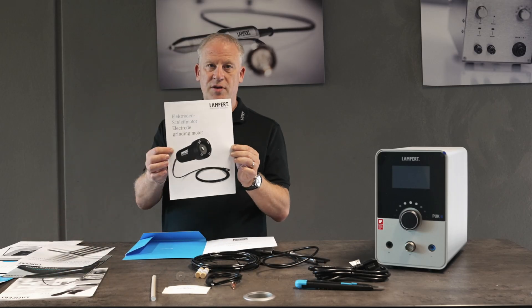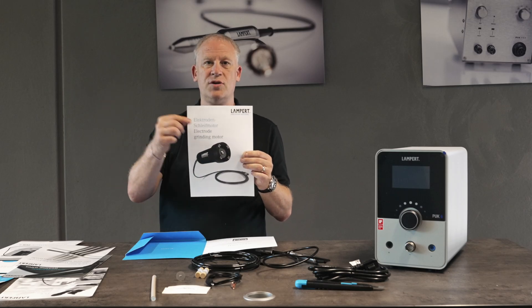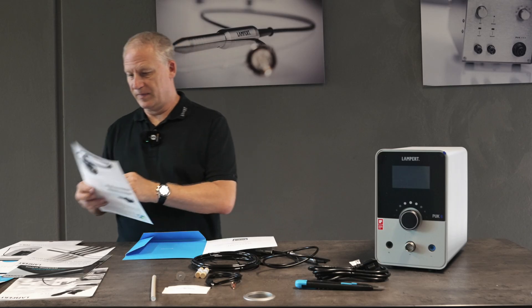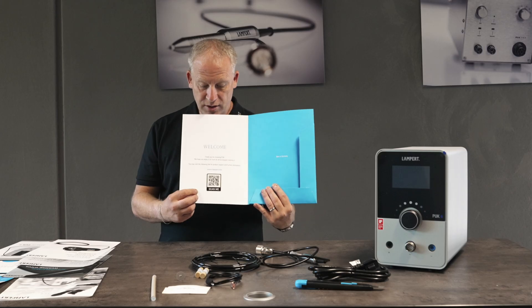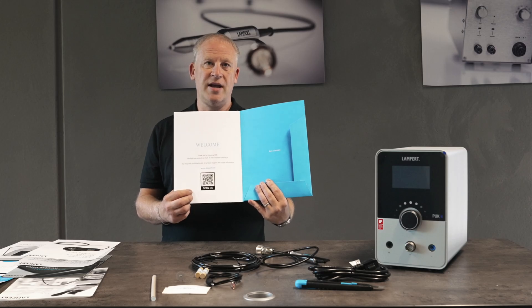Here is information on the grinding motor. This is not only any old grinding motor — it is designed so that the electrode is sharpened at the same angle every time we use it for consistent good welds. Finally, there's a QR code on the inside where you can scan it on your phone and it takes you to the website for additional information and accessories.